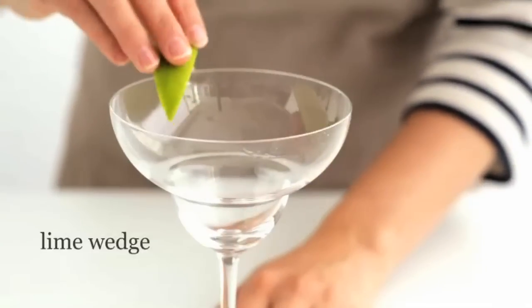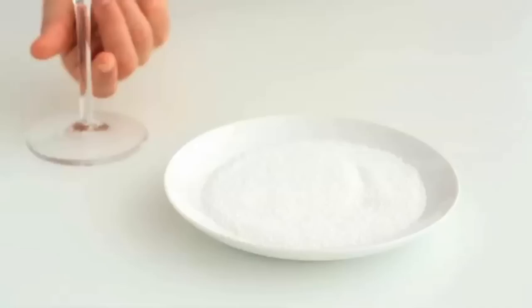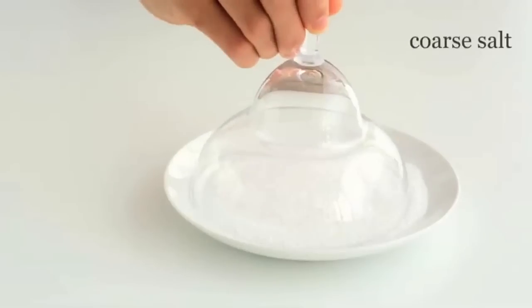To make a margarita, rub a lime wedge around the rim of a margarita glass. Dip the rim into coarse salt.